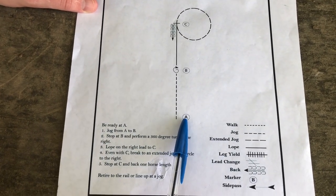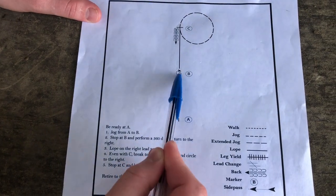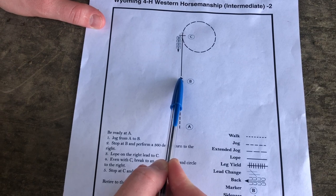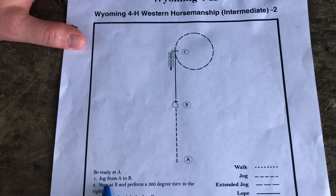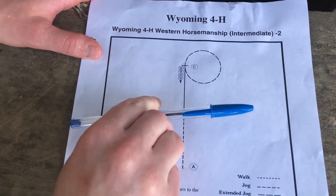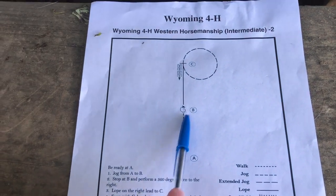Be ready at A — you're going to be standing here ready with your horse. At a jog from A to B, you're going to jog a nice straight line; you don't want to be zigzagging. Look up and plan where you're going as you're sitting on your horse. Once you get to B, stop with your horse's shoulder at B. Perform a 360 turn to the right — spin around 360 and face forward again. It's really important to have good spacing so you don't run into the cone.